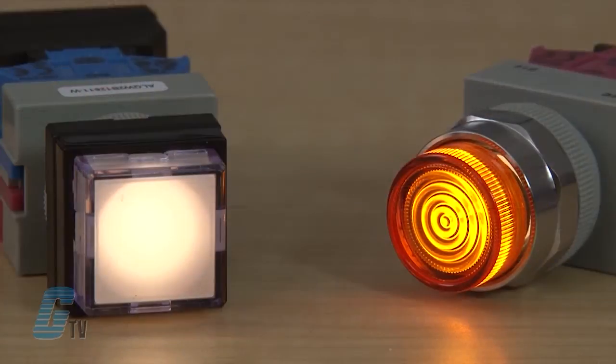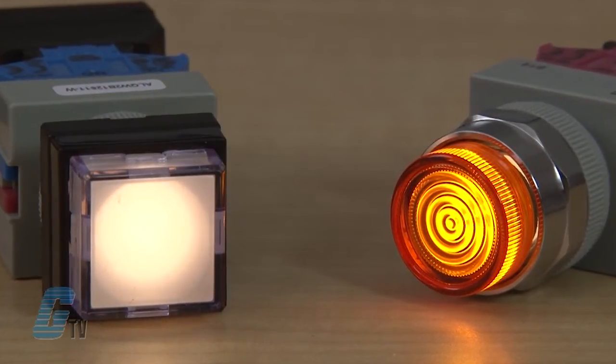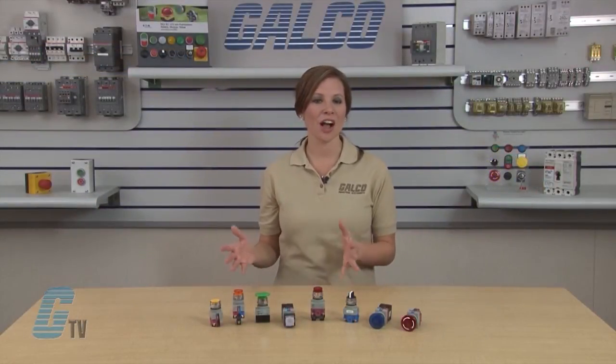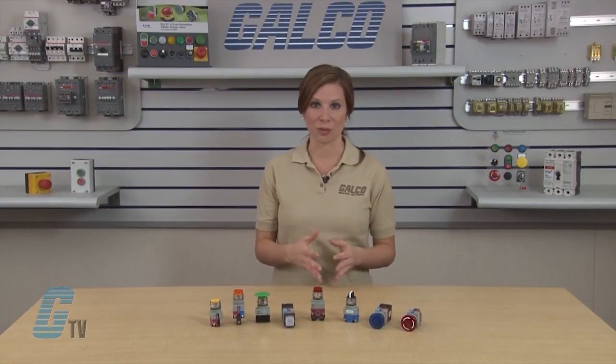Illuminated units feature two types of illumination — LED and incandescent — along with a choice of two lens styles: one that maximizes light dispersion and the other that accommodates direct lens engraving.